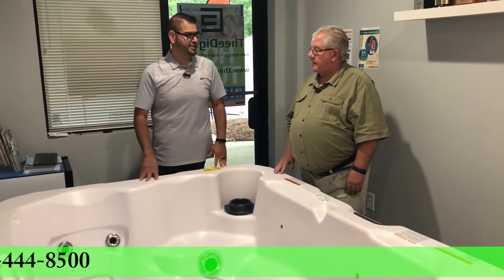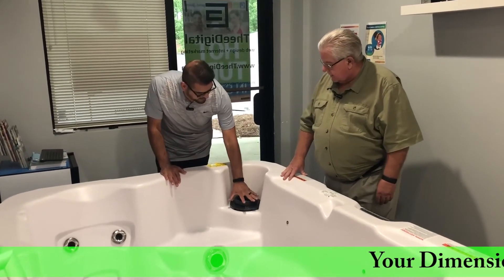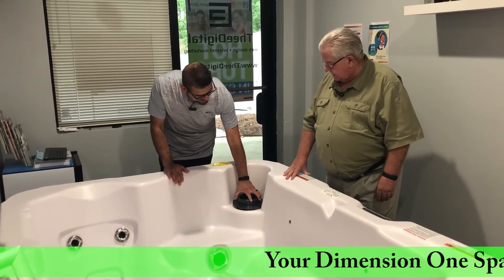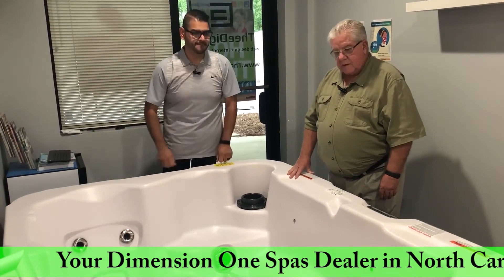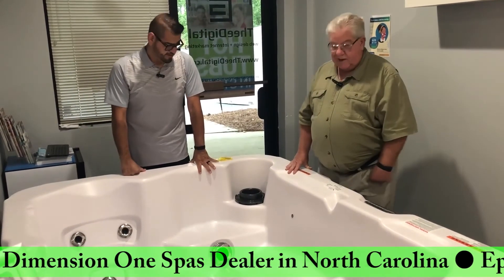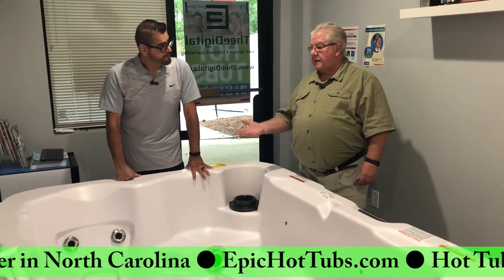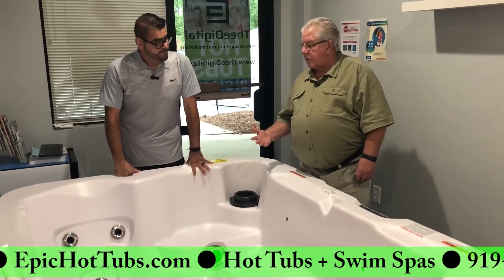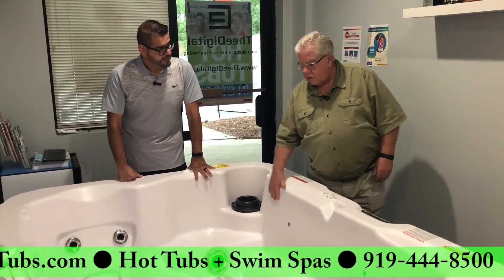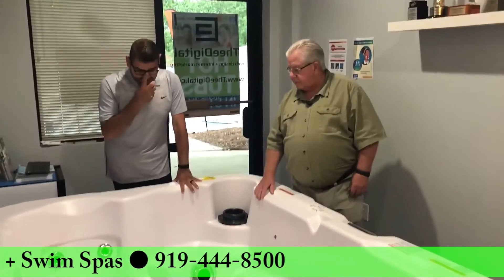Yeah, low maintenance — a lot quicker to do. The basket here makes a big difference too, because as it's flowing through it catches the debris. You just take it out, shake it in the trash, and pop it back down. In an Airbnb or rental where the owner isn't around often, you don't want to have to clean this all the time — it's less maintenance for you.